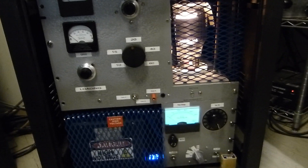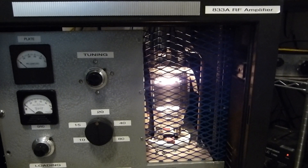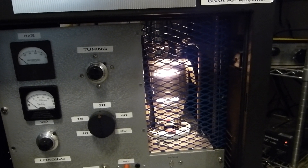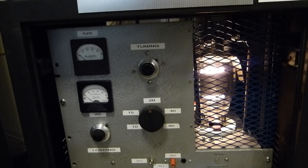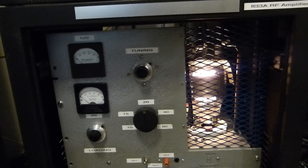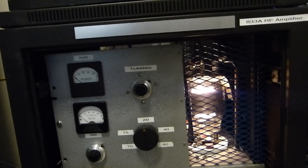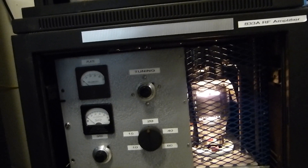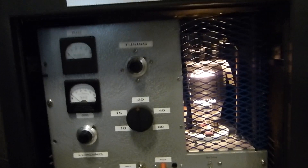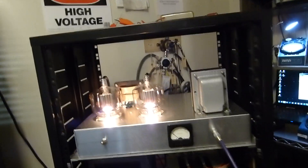If you're really interested I'll tell you how I do it — it's actually pretty simple. I just love that 833. Right now it's all tuned up on 20 meters. I changed out the plate tank coil to a B&W 850A; I had the 852, which is a lower impedance plate tank circuit. Plate voltage will end up being 3200 — I'll show you that in a minute.